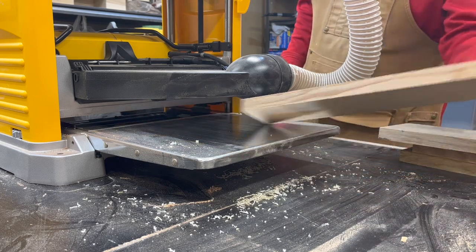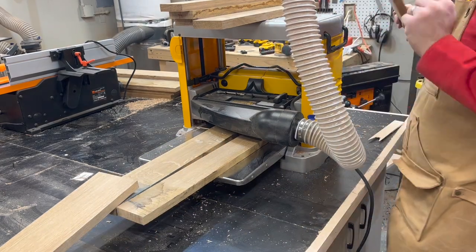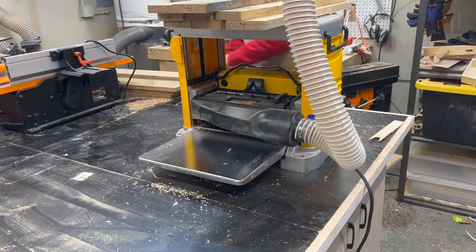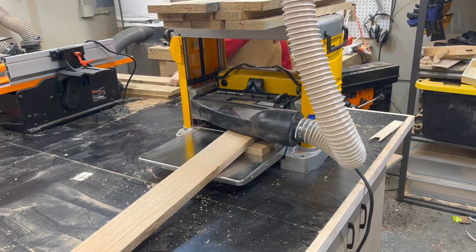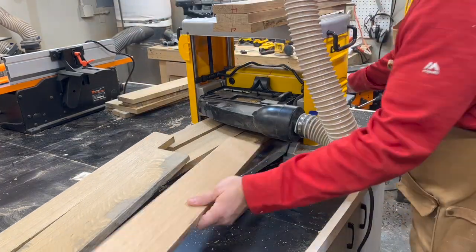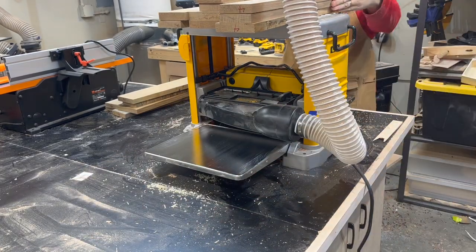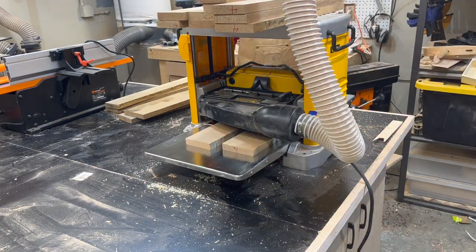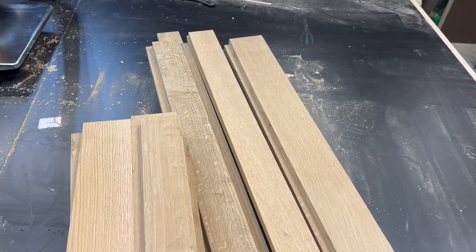After running them through the jointer and getting one square edge and one square face, I run them through the planer to get them down to the thickness that I'm going to need. Make sure to keep the jointed side face down so that the boards are always staying nice and flat on the surface and I don't have any issues with cupping or uneven boards. I'm just going to do this until all the boards are done — you will notice that one of the edges is still rough but that will be taken care of on the table saw.